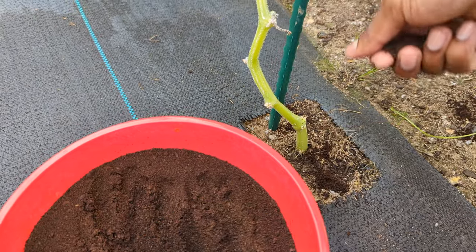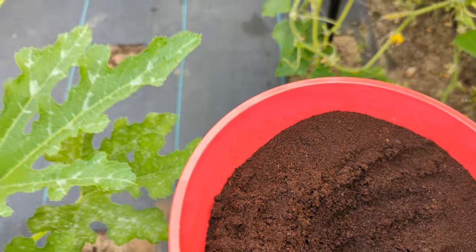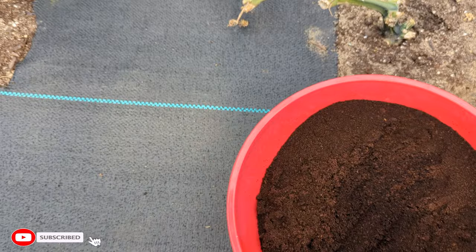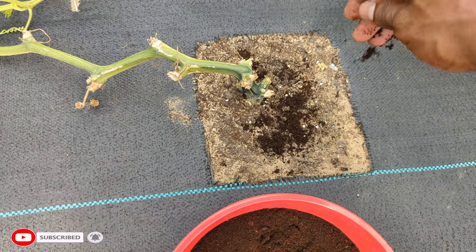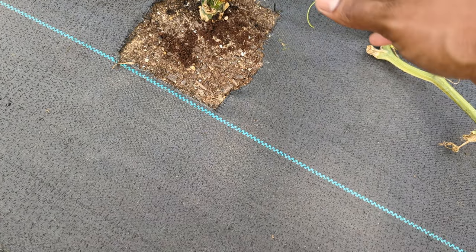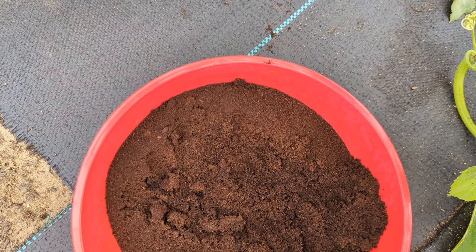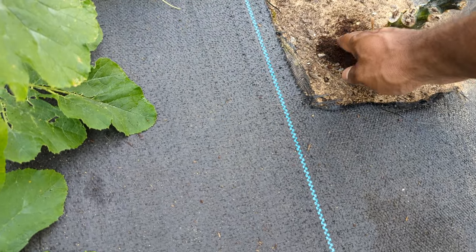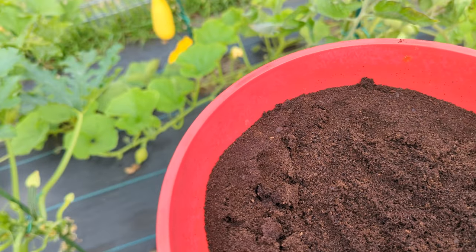Use coffee grounds, guys. If you're not a coffee drinker, go to your local coffee shops — they have a lot of coffee grounds and they give it to you for free, you don't have to pay for it. And if you're trying to keep your garden organic and natural, coffee ground is the way to go.